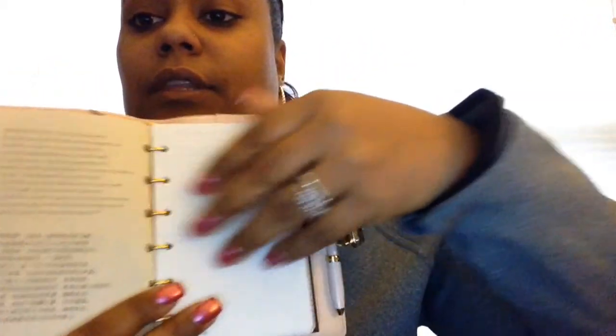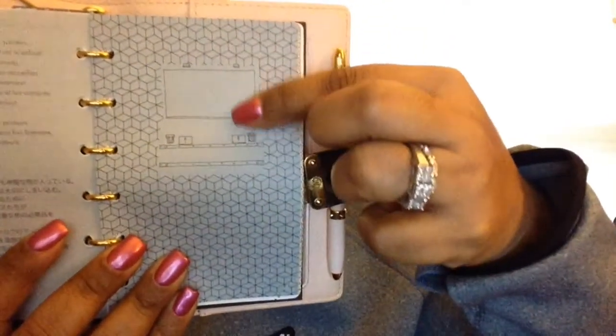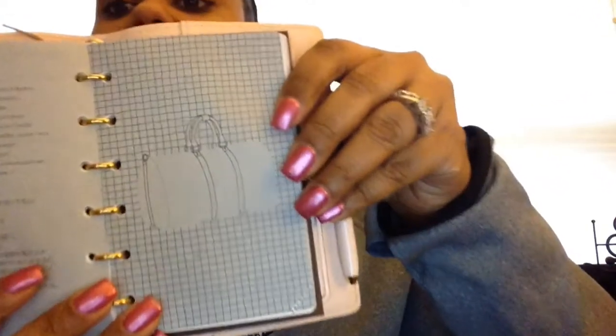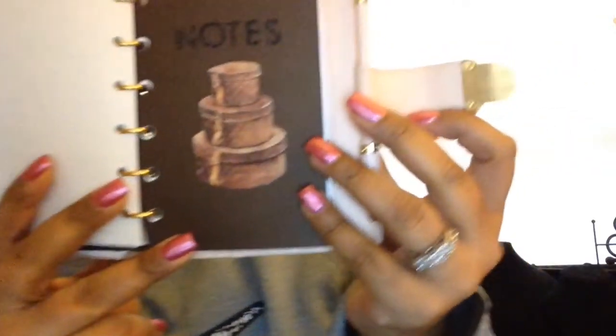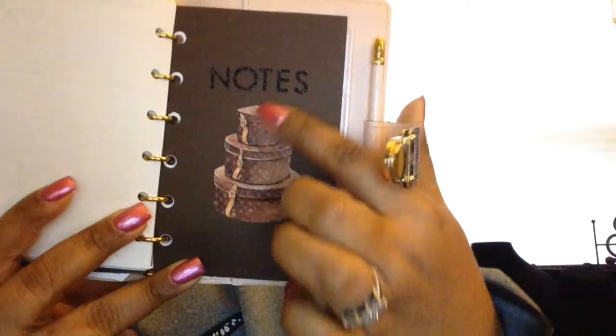Just flipping through, you can see some of the different dividers that came along with it — Louis Vuitton designs — like a trunk case, like a key fob, and then something like a laptop case or maybe a train case. Let me show you the other dividers.